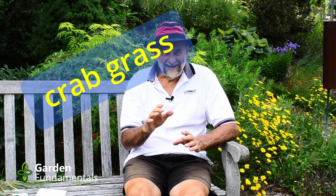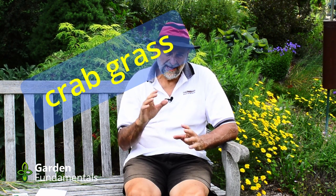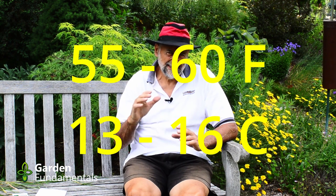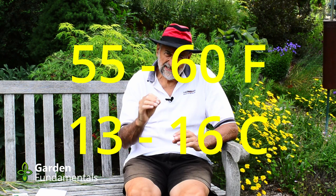Let's start with a simple way to identify these two. If it's springtime and you have one of these grasses growing, it is not crabgrass. Crabgrass is an annual, and it doesn't germinate until temperatures get at least to 55 Fahrenheit, even 60 Fahrenheit. That's when the seeds germinate and the plant starts to grow. So in spring, there is no crabgrass.